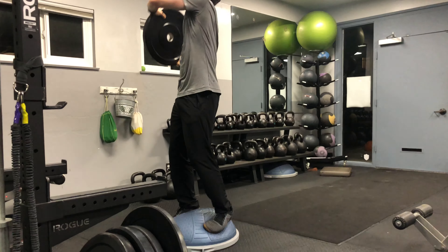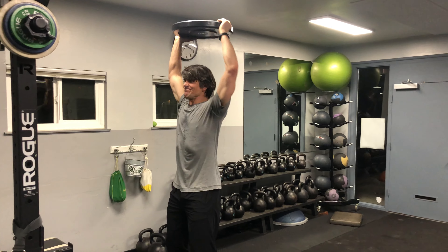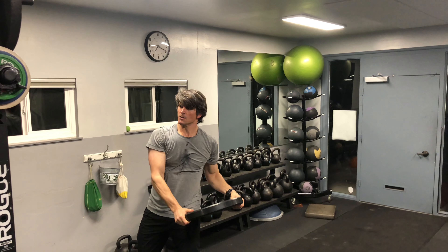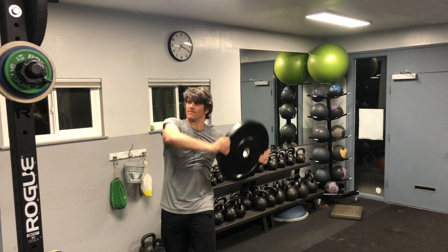With an unstable base it gets immediately more difficult, so make sure that you've mastered the stable base before moving to the unstable base. Plate rainbows — say hello to those obliques.